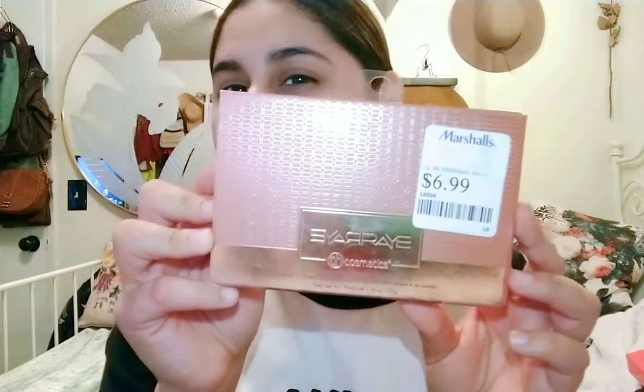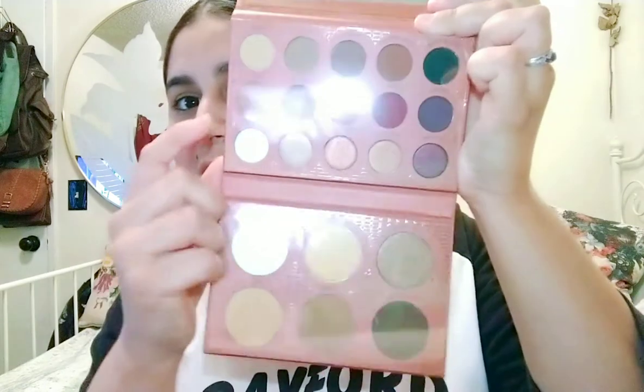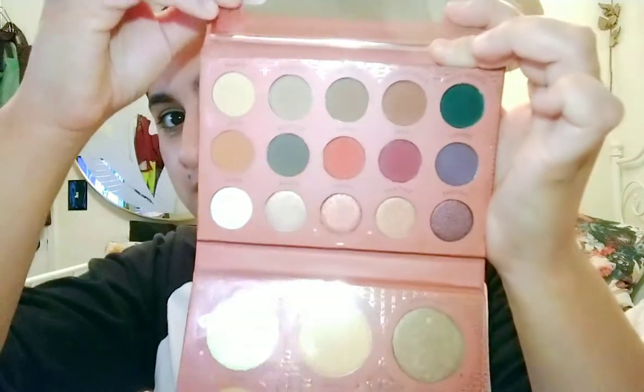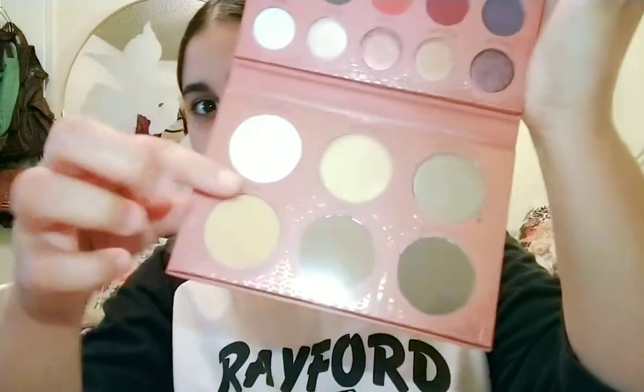I actually got another BH Cosmetics item — this is the Ray Ray eyeshadow palette. This was $6.99. It's another magnetic palette and it's pretty cool — it has a mirror. It has your eyeshadows here, and then it has contour and highlight on the bottom. I'm really excited about this. I have a few BH Cosmetics palettes already and they're actually really good — I really do like the quality. So if you see this one, check it out, get it.